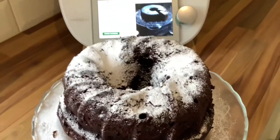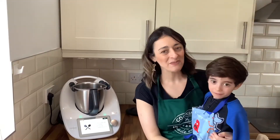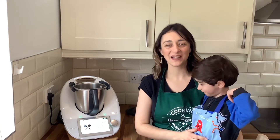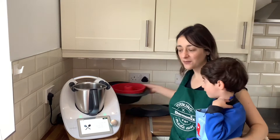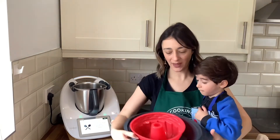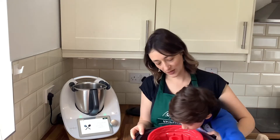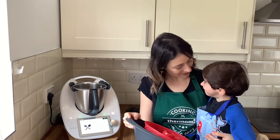Today we are making chocolate cake with Nathan. First of all, we need a tin to fit inside the Varoma. I have a silicone one, but you can use a metal one as well.